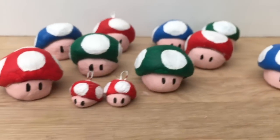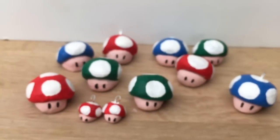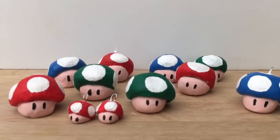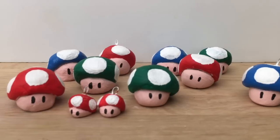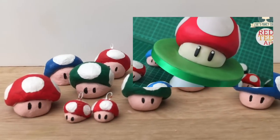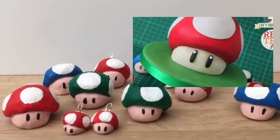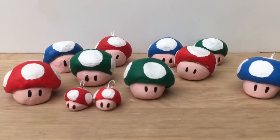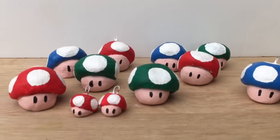Here they are all together — they look fabulous as a little group! Remember this is a collaboration with Zoe from Zoe's Fancy Cakes, and over here is her final Mario Brothers cake — go and have a look at it and see how awesome it looks. Don't forget to subscribe and see you at Red Ted Art again soon!